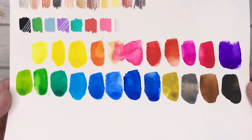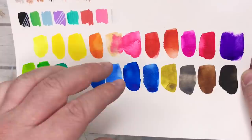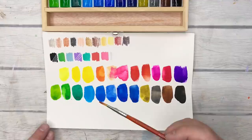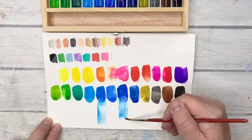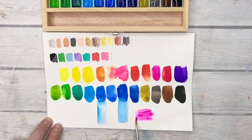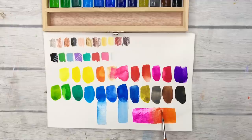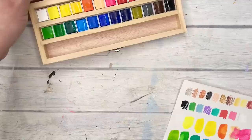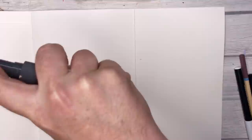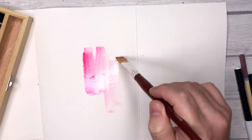I ran my finger over the watercolors and there was no chalky transfer, no dusty pigment residue or binder sitting on top — they kind of impressed me. Look at those colors — you could probably do without one or two of the blues; I would have put an indigo in instead of maybe a cerulean, but it's actually just a really great set. They re-wet out of those pans really beautifully. The box seems like balsa wood — it's not coated, and there's no mixing palette in there, so you might want to add an acetate sheet. It's a cute box though.